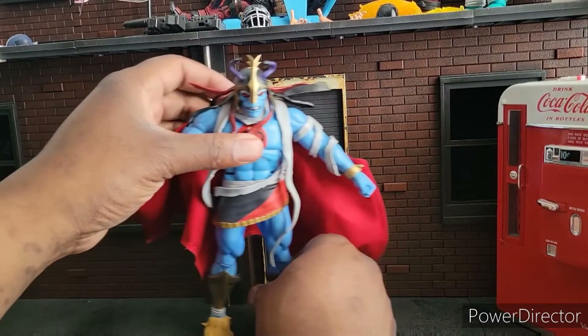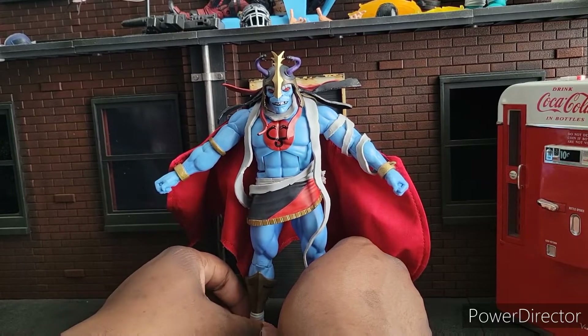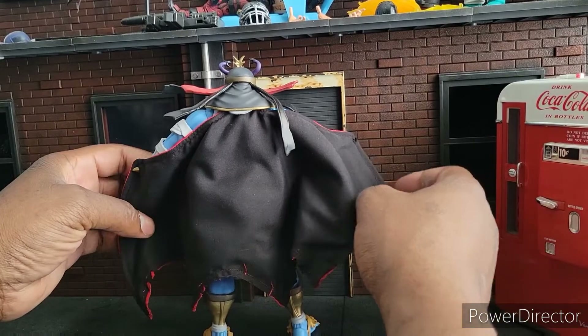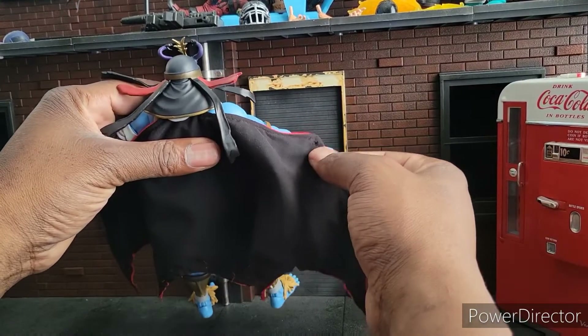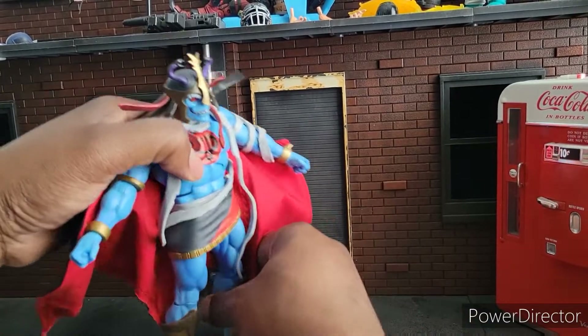We've got Mumra from Super 7's Ultimates. You gotta change this review to Dash Reviews. I really do like this figure. I know I said I was done with Ultimates, and here we are with a third one. And I'll probably get another one.